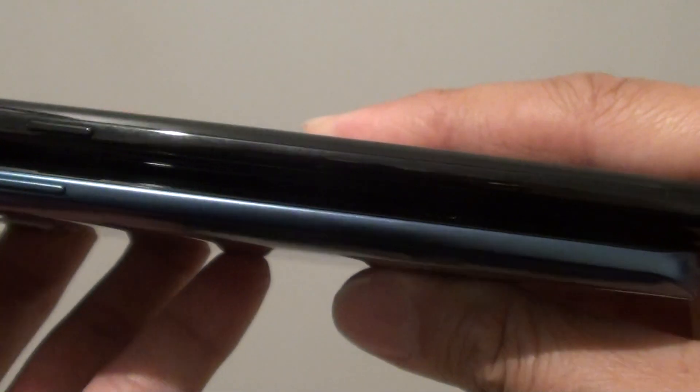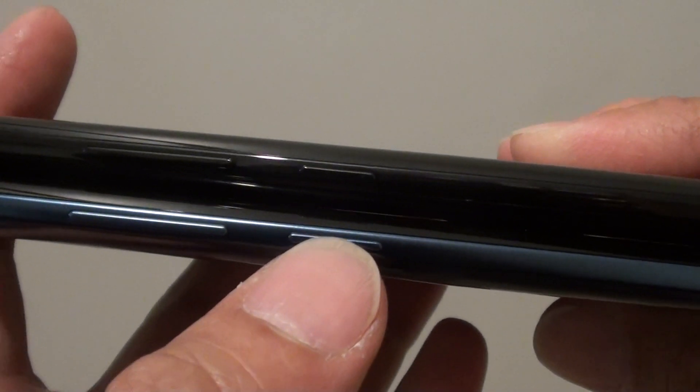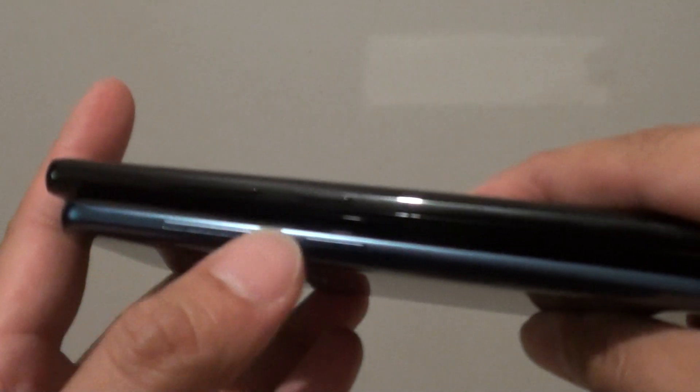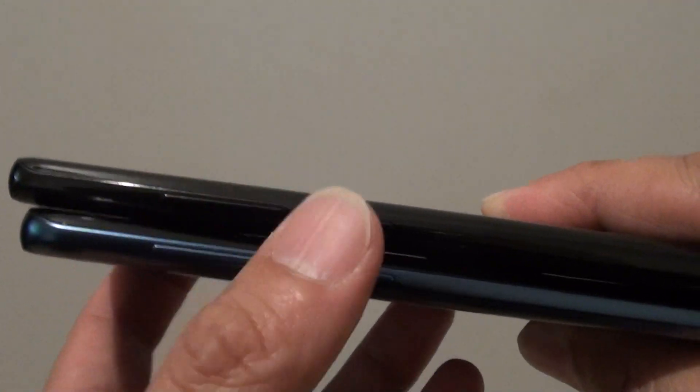On the left-hand side, you've got the Bixby button on the Galaxy S9 Plus. The button is bigger than the one on the Note 8. Then you've got the volume keys up here as well. The location of the buttons is very similar on both phones.